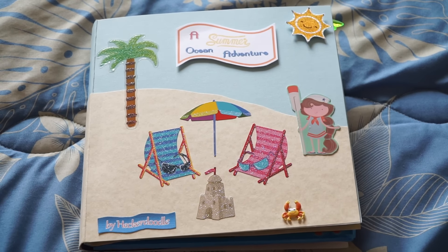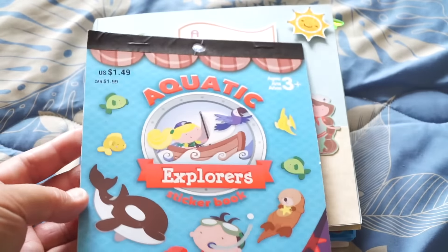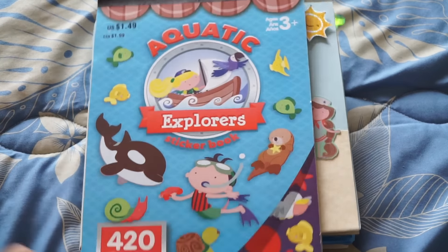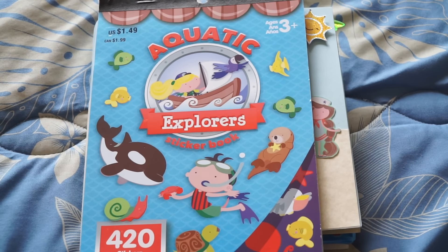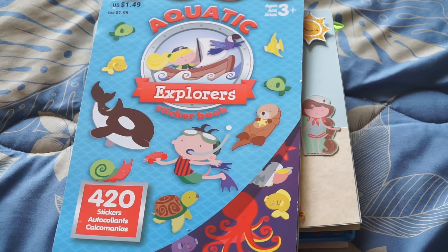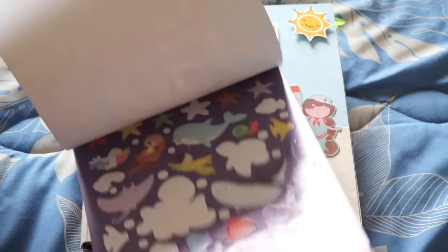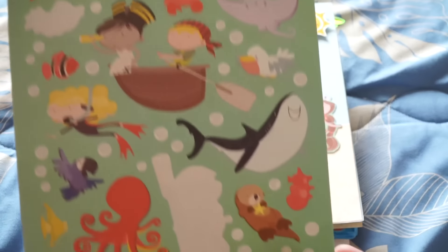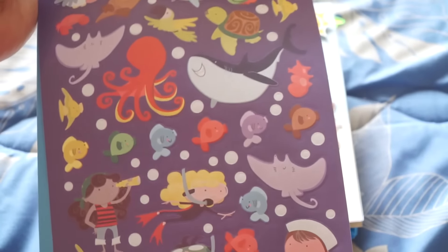Anyway, the focus for this one was inspired by this Michael's sticker book — the Aquatic Explorer sticker book that was a dollar forty-nine. I picked it up a couple months ago and I've been looking to see if they have any more, but it was just a seasonal thing. Nowadays they seem to have more dinosaur ones. But I've been using this a lot; these are the stickers I used in my book — so you get an idea of what they look like.